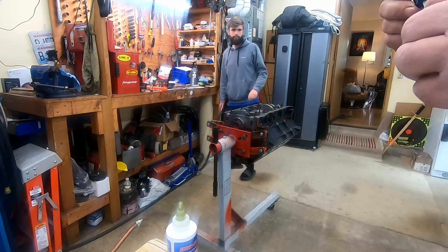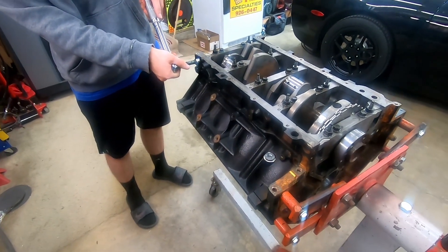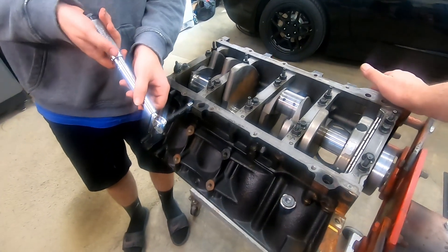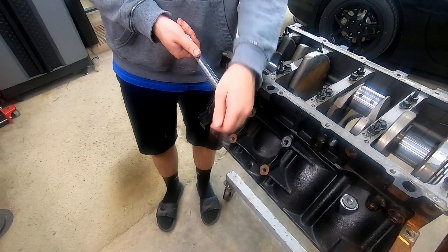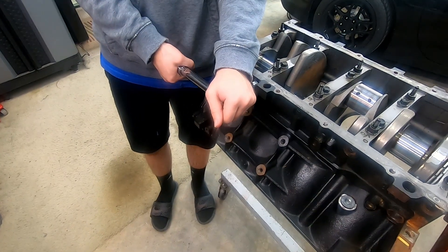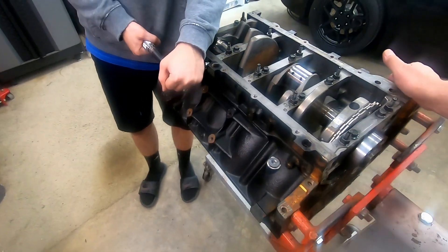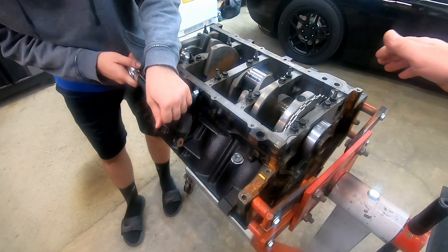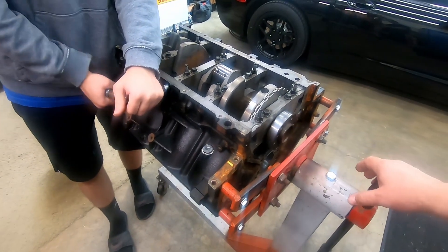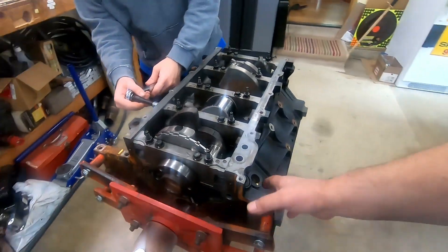Never recommend using a dried booger of RTV. With cheap torque wrenches it's hard to feel the click sometimes, and that's a lot of complaints about these performance tool torque wrenches — not being able to hear the click, especially if the radio is on. The torque on these little side bolts is 18 foot-pounds or 216 inch-pounds, no real sequence. We'll run around and get those all torqued up.